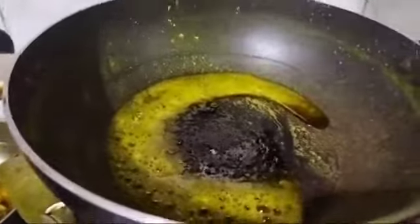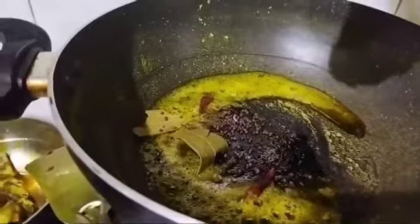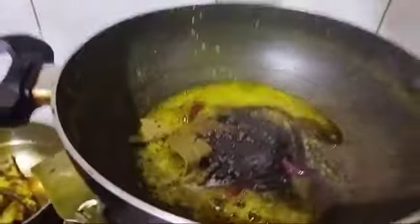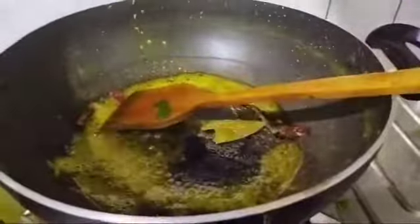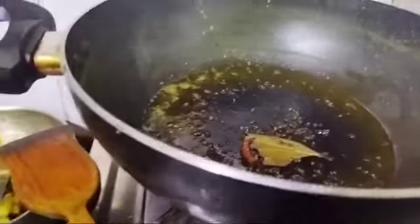We are going to mix salt and butter. We are going to mix it with the bread. The sweet bread will serve. We will mix the bread. In half the rice, we will mix it with the bread.